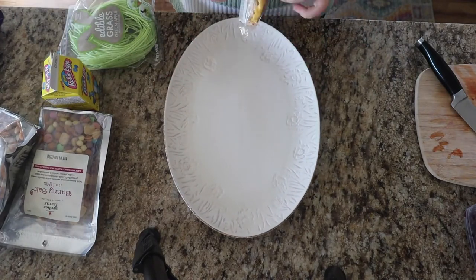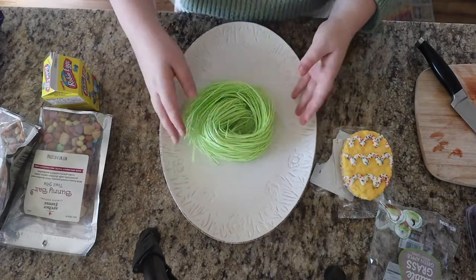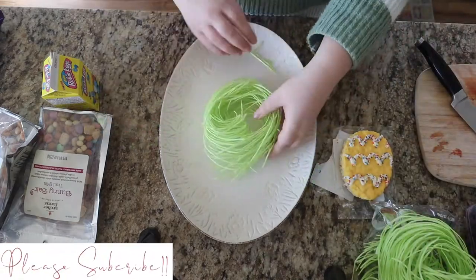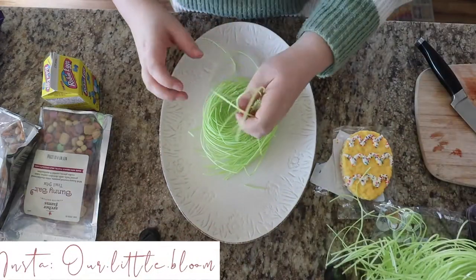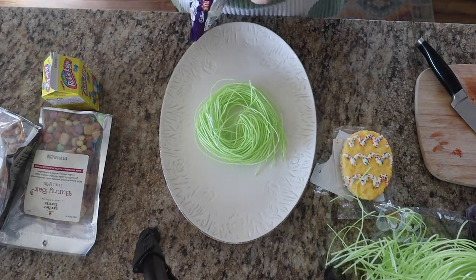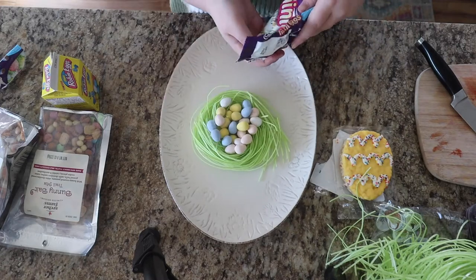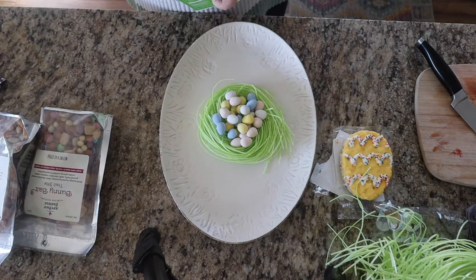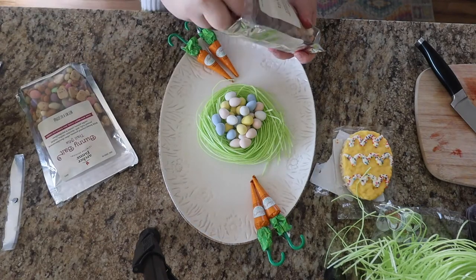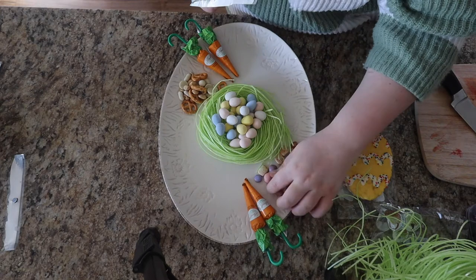I don't have a specific way of doing my charcuterie board. I was going to use that egg rice crispy treat as the center, but then I remembered I got the grass and wanted to do a cute bird's nest with it, so I didn't end up using that rice cake — it was super big and I just ended up eating it with my family instead. I pretty much just like to make it even on each side, so if there are strawberries on the top left, I'll do strawberries on the bottom right, diagonal from each other. There's no specific way — you can always just do it however you like. I just always make it even and symmetrical.